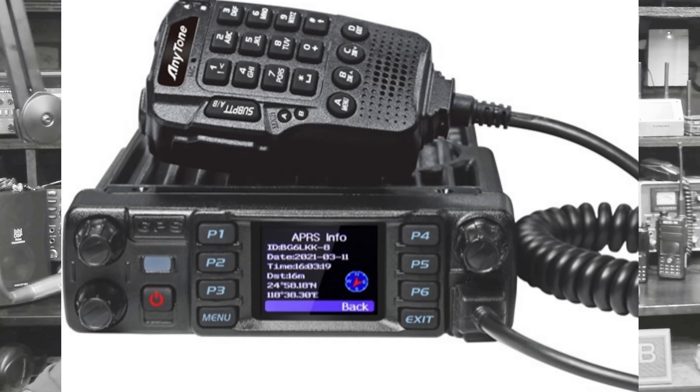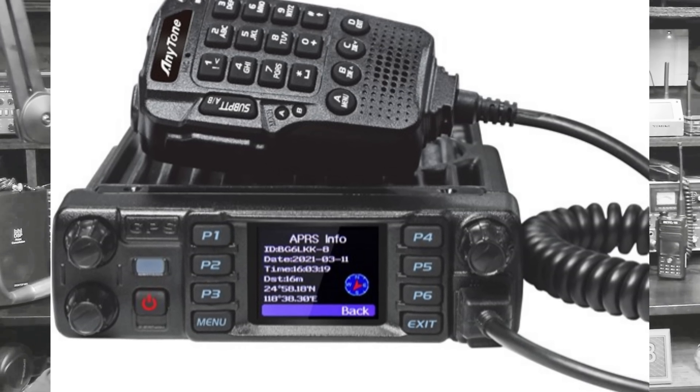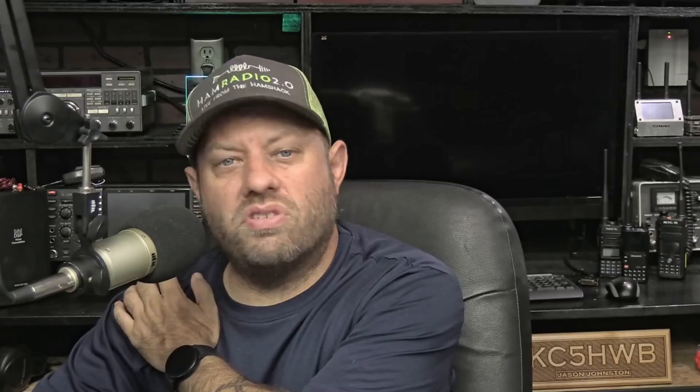Cool looking radio. Wish the screen was bigger. Wish the 220 capability was more than 5 watts. We'll see what happens in the coming weeks. Let me know in the comments if you're interested, what you think about it, or if you've already picked one up. Catch you next time.